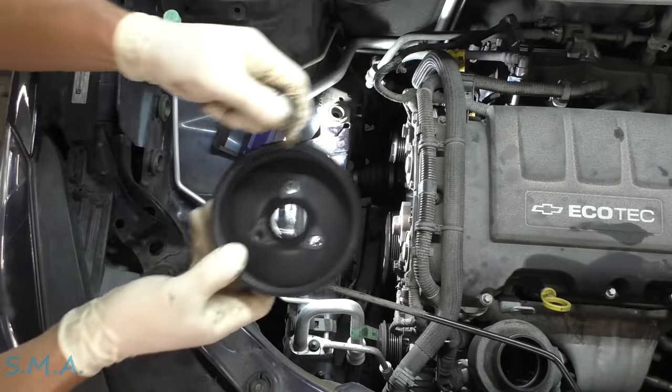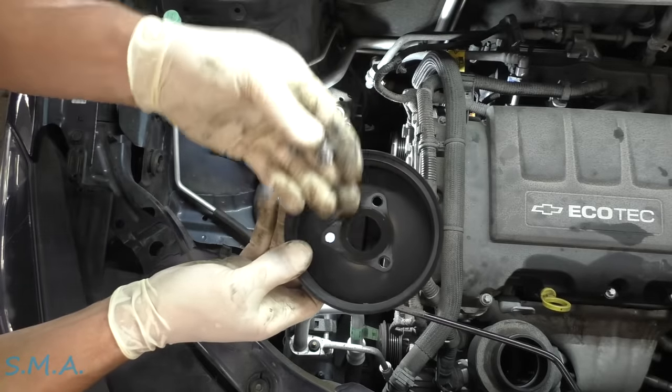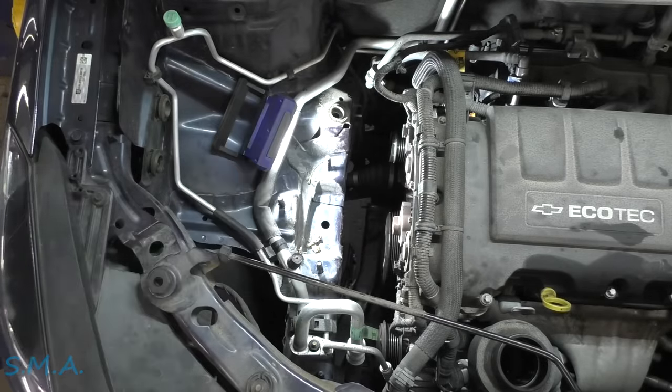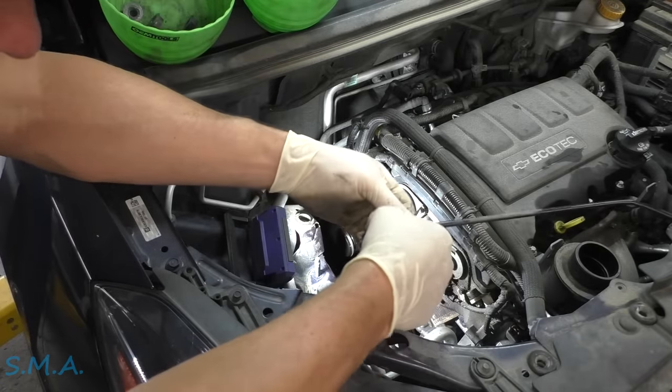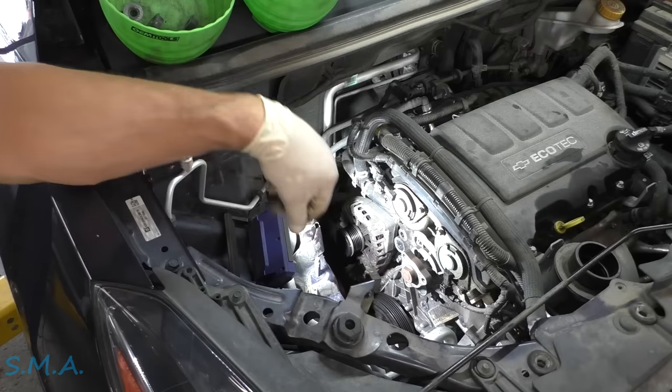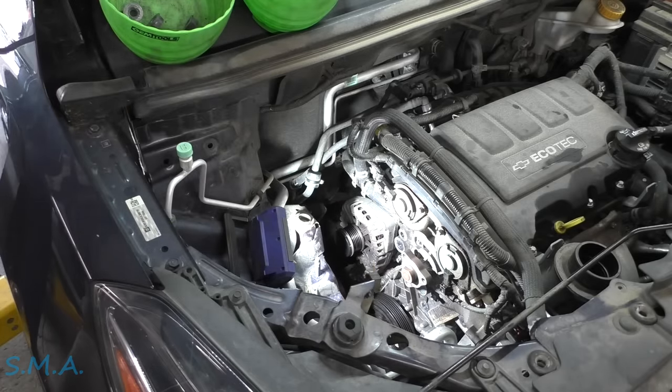We have our pulley and then three bolts that hold it on. Let's just get rid of this — does that give you a little better view?